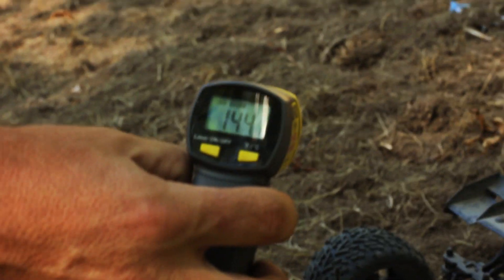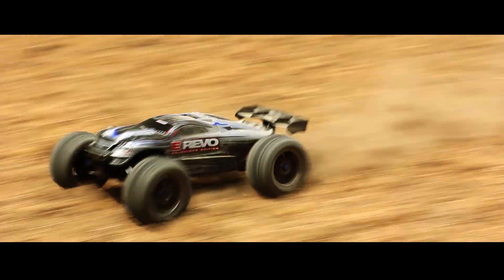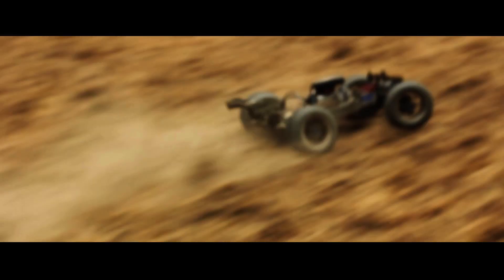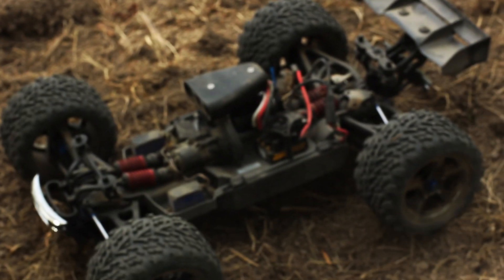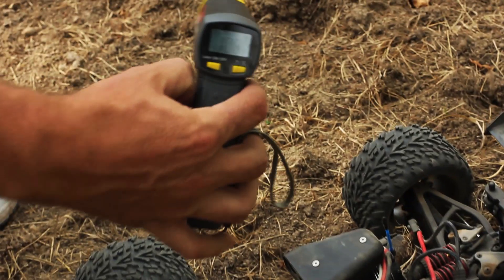During the test run without the blower, temperatures were recorded at 144, 154, 155, 166, 169, 166, 167, 168, 169, and 189 degrees. With the blower running, the temperature dropped down to 109 degrees.